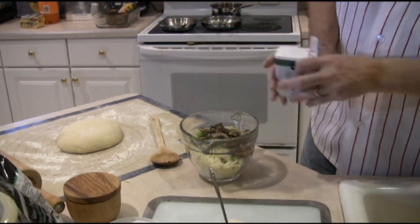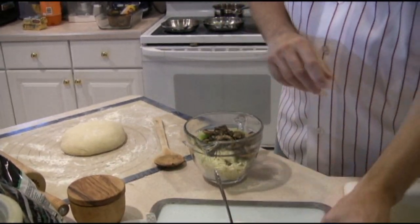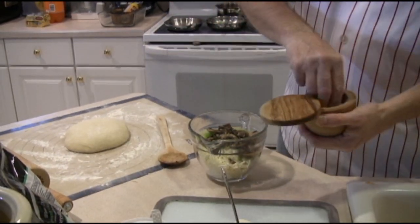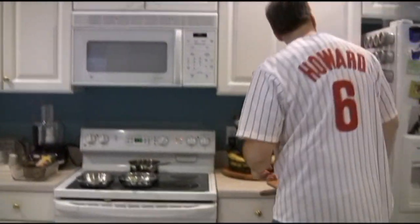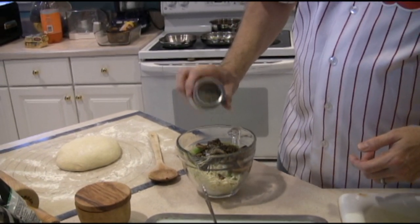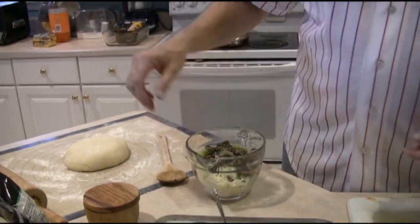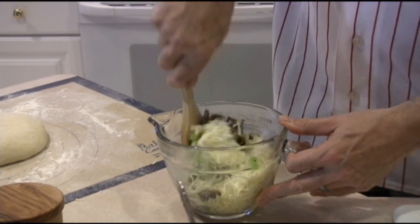Throw in a little bit of salt and pepper — maybe half a teaspoon, quarter of a teaspoon of salt, a couple of pinches. Then let's throw in some oregano, about a quarter to half a teaspoon. And then just mix it all together. That's going to be our filling.